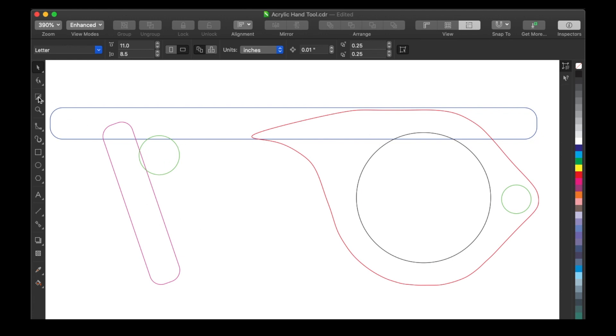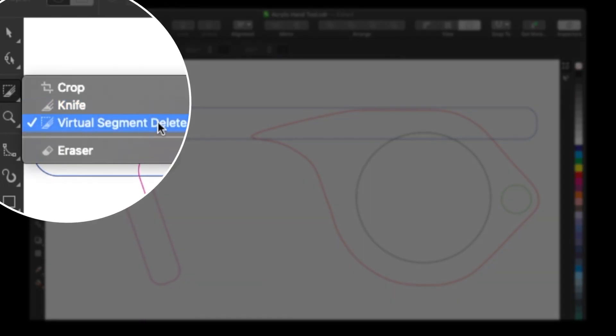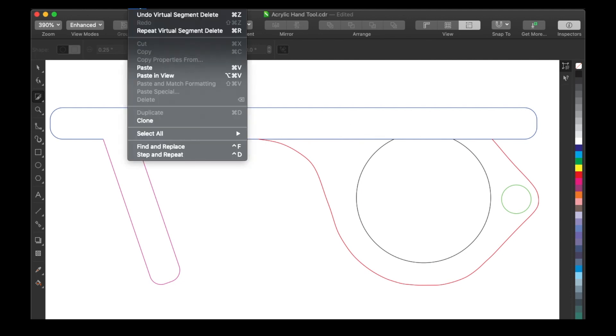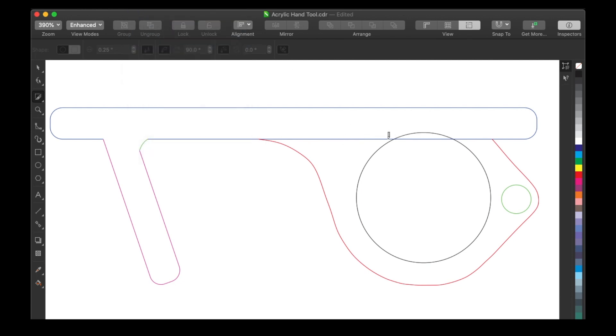I used the virtual segment delete tool right here and ended up deleting parts — like this, and that, and so on — to make it easier to work with. Then I ended up with the final result right here, and that's what we're going to cut out.